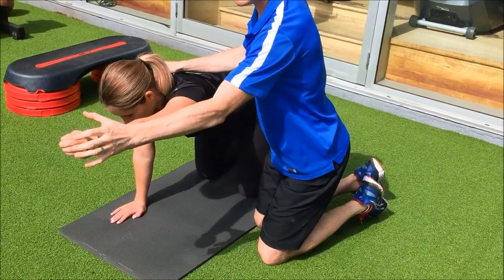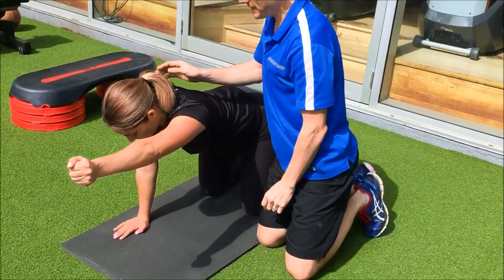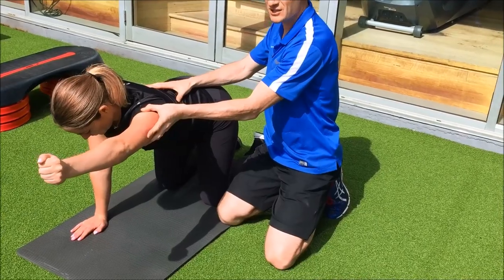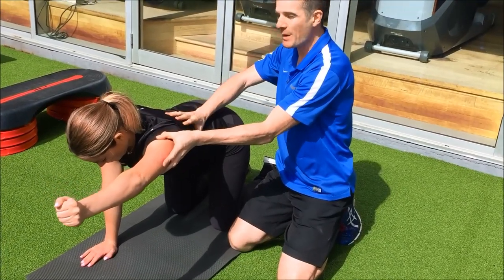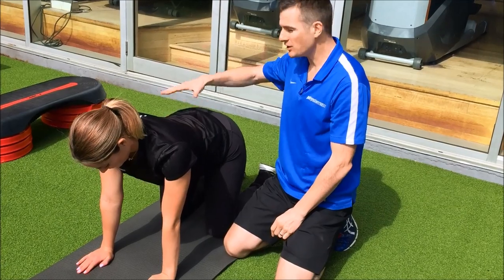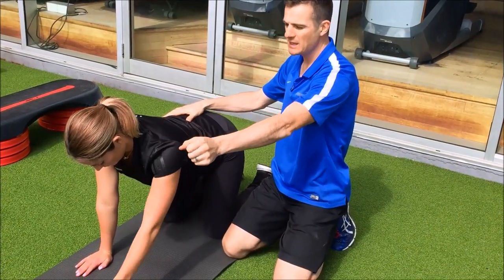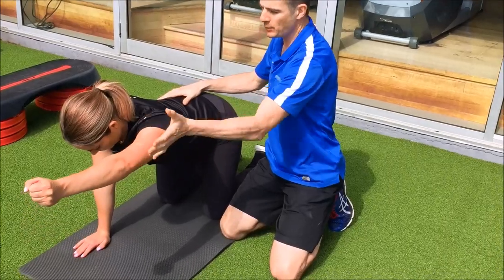Big tip with this one: make a fist. Then use your lat — she's going to do a slight lat pull-down to engage her lat. Remember, the lat connects to the lumbar fascia, which gives her more stability. So when you're doing an arm-leg raise, make sure when that arm is up, she pulls her lat on.